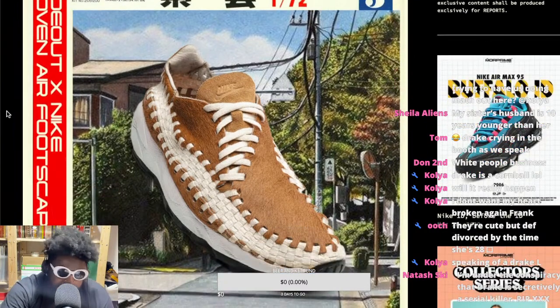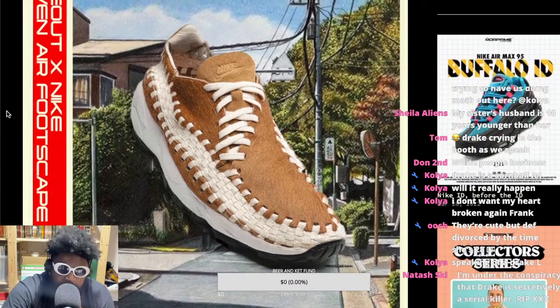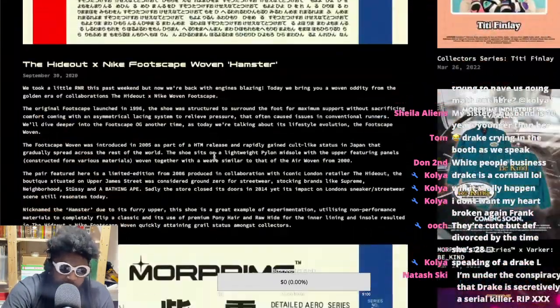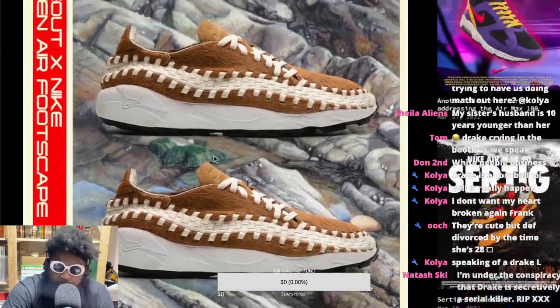One great example of that footscape model is the classic Hideout shoe that came out around 2007. I had a pair of the browns but didn't get the whites. The Footscape Hideout collaborations came out around 2007 and were very popular — a lot of people liked them at the time.